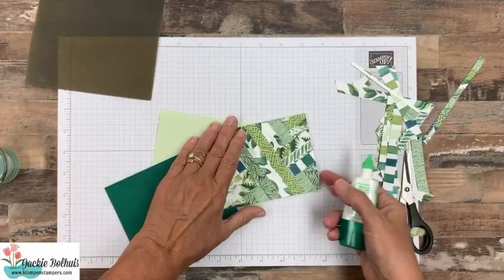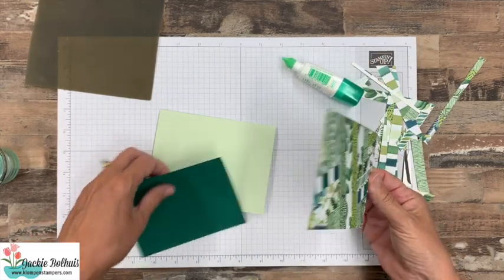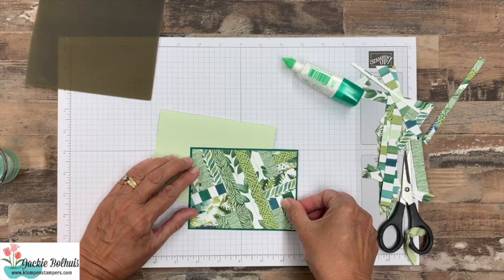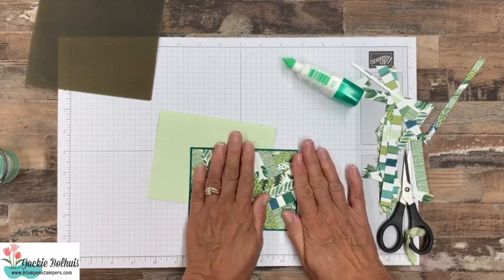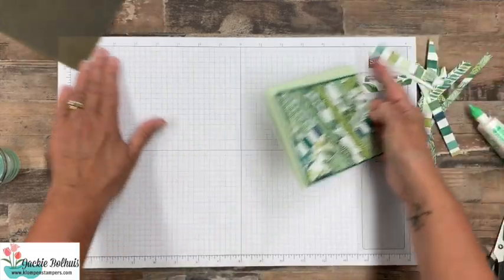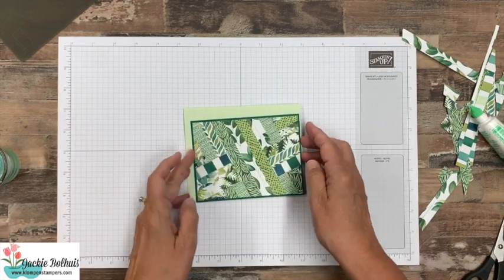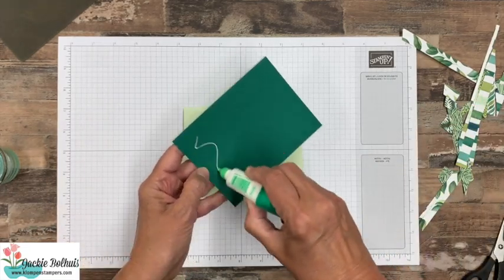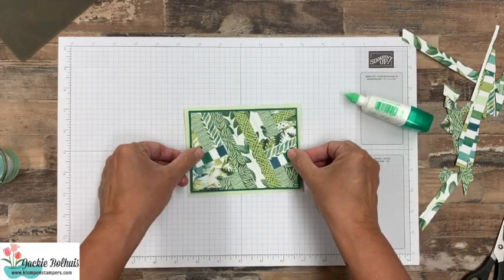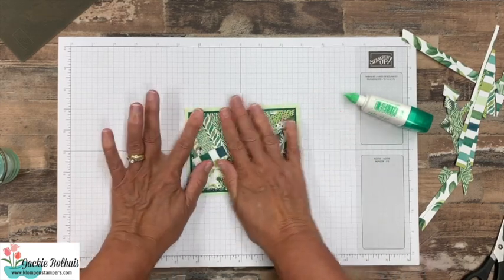So we're going to go ahead and put our card together. I can just back this on a piece — we have Shaded Spruce here. Just pick any colors in your designer series paper. I hope what you really envision here is how I'm just using scraps of designer series paper. So whatever scraps you have, this idea works really nicely. We can go ahead and put that onto our card base, and at this point you can finish off this card however you want.